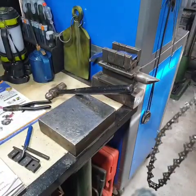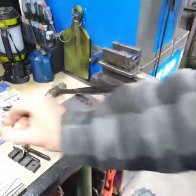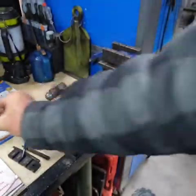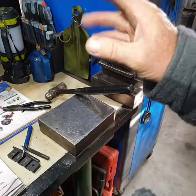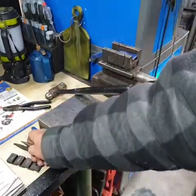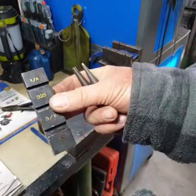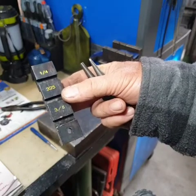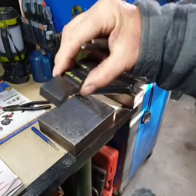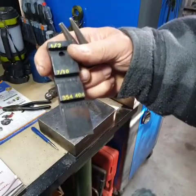I could do the same thing with a nut, but I wanted to show you there are two different other methods you can use. This is an adjustable vise for about $14 — so that's another method. Or you could buy this unit here, which comprises three pieces. This is an anvil that has three sizes: quarter inch, .325, and .38 on one side. Turn it over and you've got half inch, 7/16ths, and .404 on the other side.